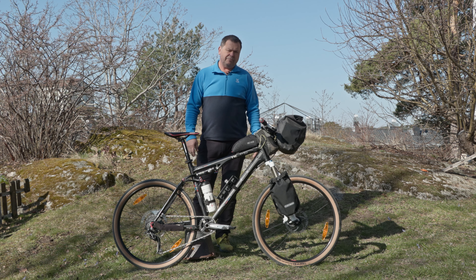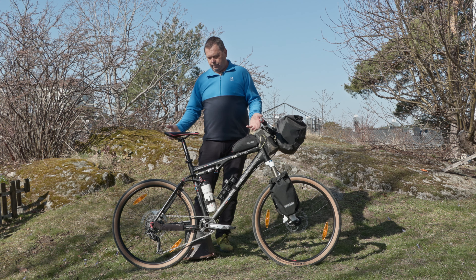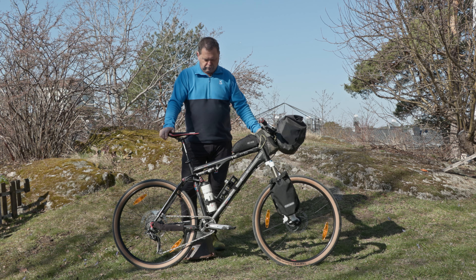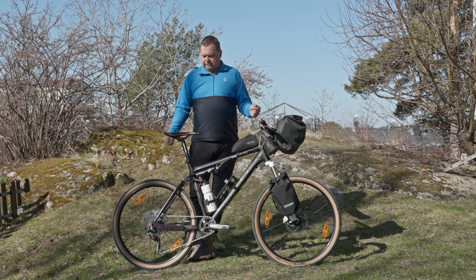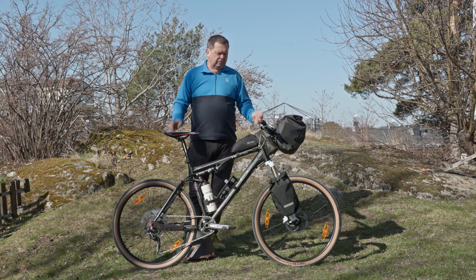The problem with full suspension gear is that it's usually not recommended because there are too many things that can break. It's pretty complicated — it's got air shocks, so if one of those were to break out on the trail you'd have to sort of MacGyver some contraption to make it work to get to the next place, and you probably wouldn't be able to get spares for it.